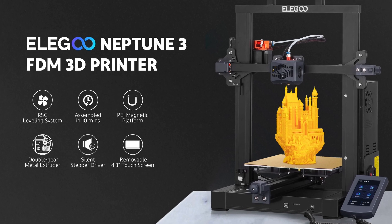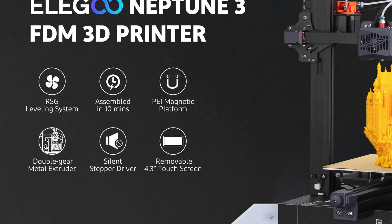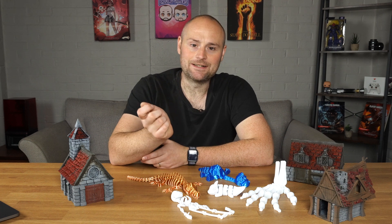Let's talk about some of the features and advertised specs of the Elegoo Neptune 3. It's advertised as something you can set up in 10 minutes, and I've got to say if you've got some experience with these kinds of printers you could definitely do it in that time. For me it took about 15 to 20 minutes — it's literally just two pieces you put together and it was an absolute breeze.